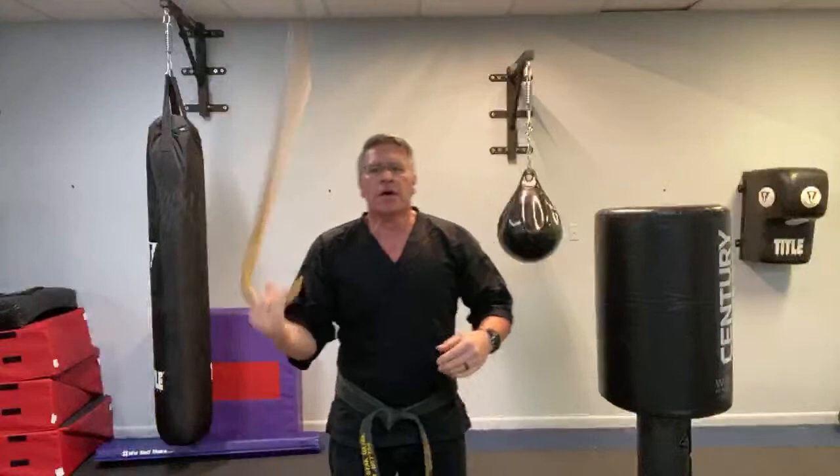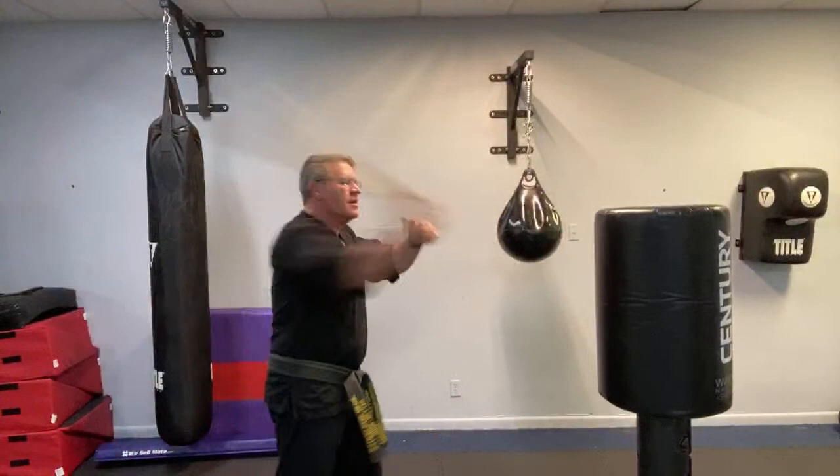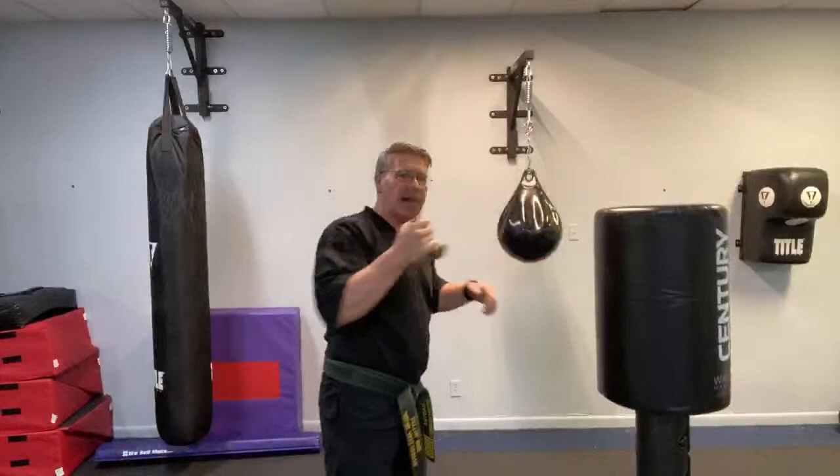Cane spinning, no matter what your style of cane combat, is going to improve a lot of things and make you much better at cane self-defense. However, it is not going to be used in application onto someone's face or body. You're not going to hit them with the spin. You're not going to be able to keep someone back with spinning.